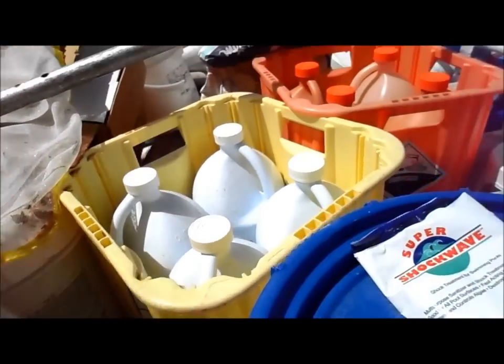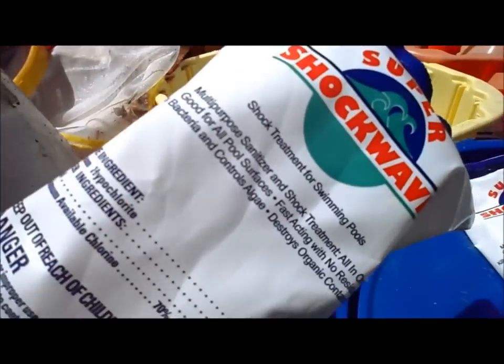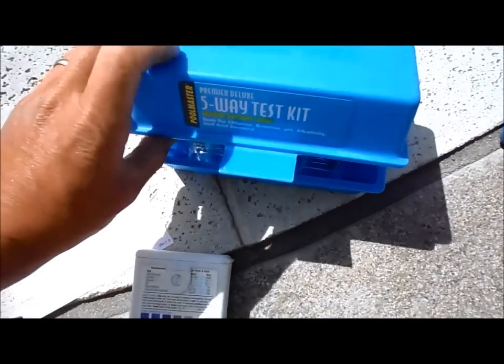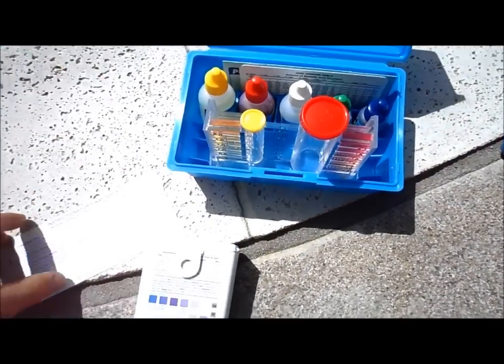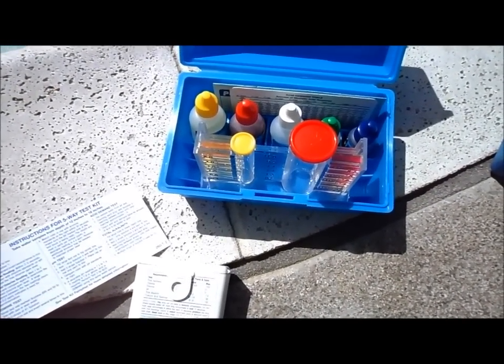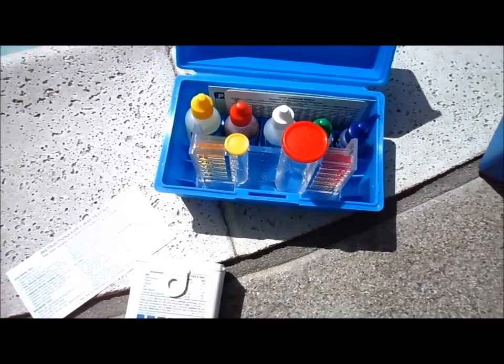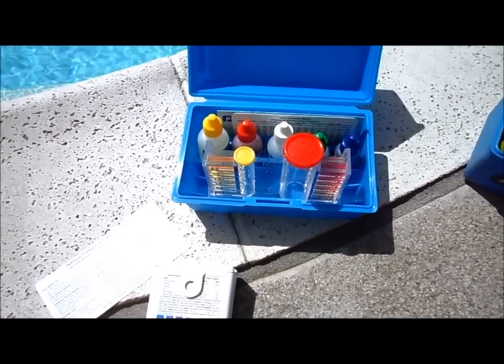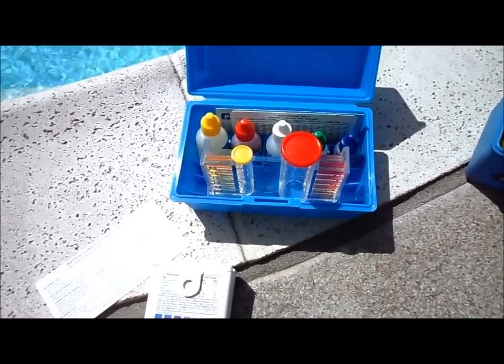After you put any chemical in the pool — the shock, the liquid chlorine, or even the acid — wait three hours before you use the pool for swimming. You need to get a good five-way test kit. It will test for free chlorine and also combined chlorine. The combined chlorine reading is important because it tells you how much chlorine is in the water continuously, versus the free chlorine.